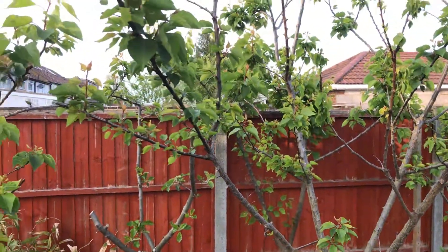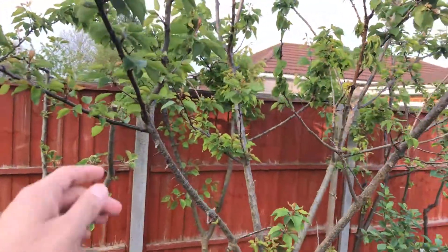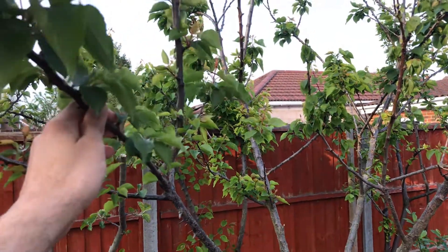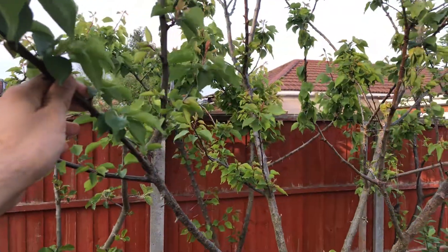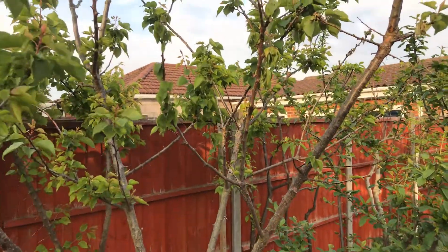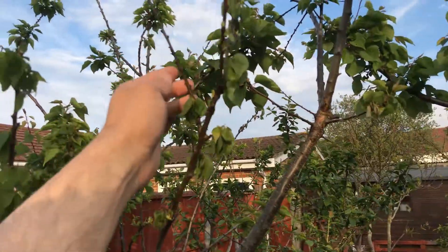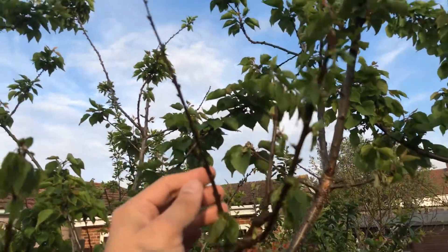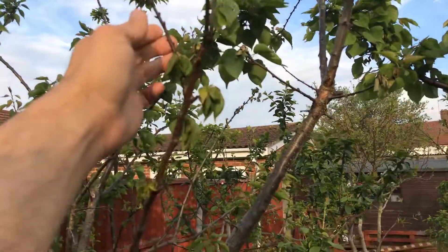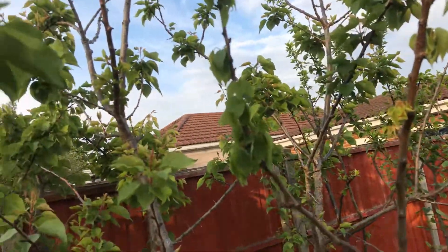Back here now, this is the apricot tree, the Bergeron variety. One of the reasons I'm going to be spraying this tree with the garlic spray is because it seems to be drying out from here and drying out from here.